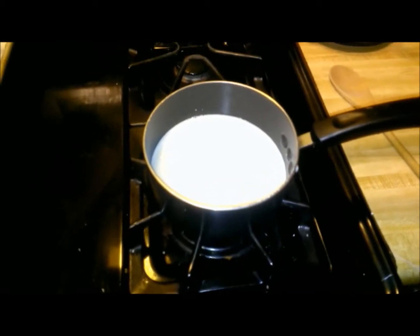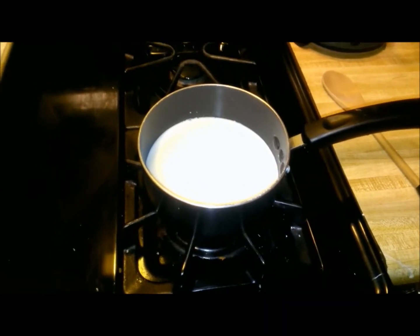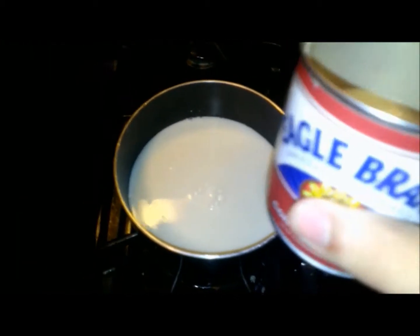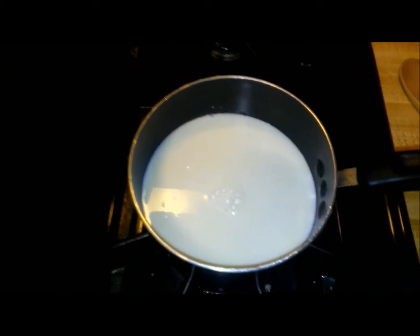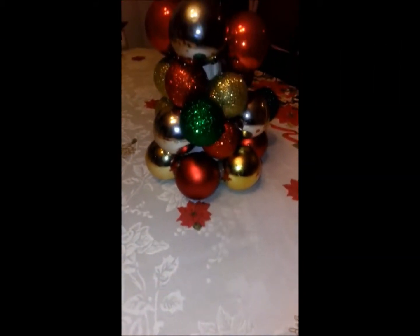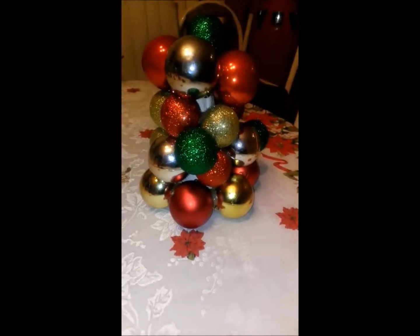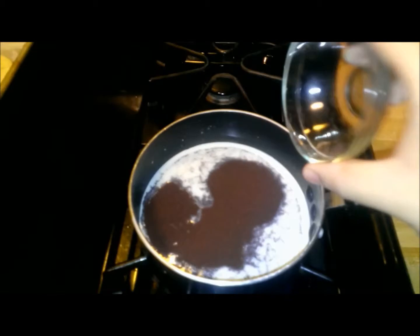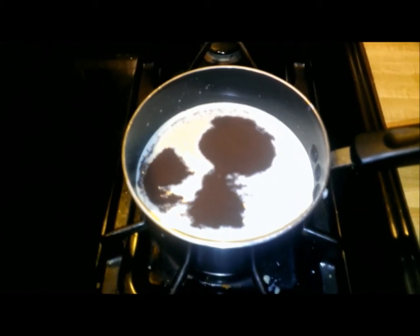What I have right now is my milk on top of the stove on a low heat to a simmer. Then get your sweetened condensed milk and put about two scoops of it in, and keep mixing until well combined. Now add your cocoa powder or any kind of hot chocolate mix you like, and mix well to combine.